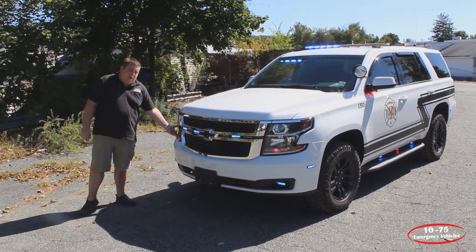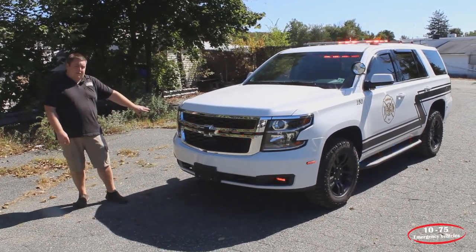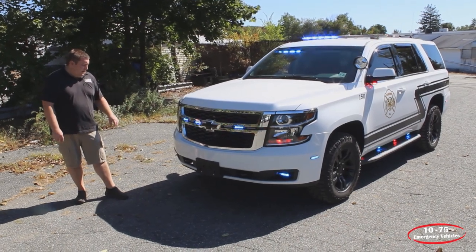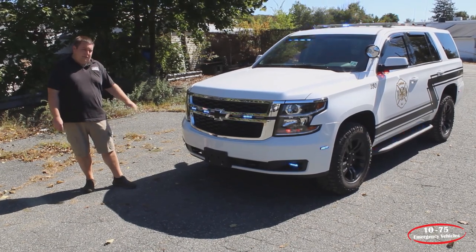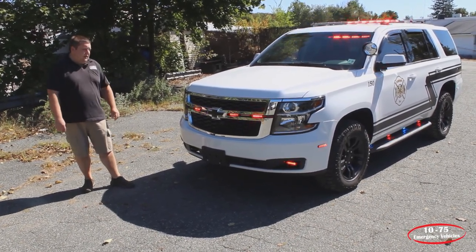We have SoundOff Signal hideaways mounted in the headlights. We have the headlight flasher wired in, which is currently on park kill. And then we have SoundOff Signal's fog light kit in tri-color. These have the white override feature also for the scene light function.